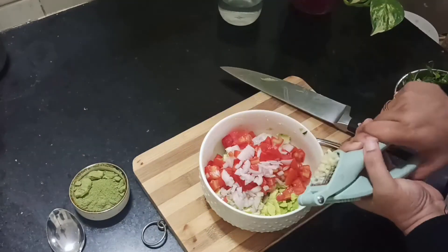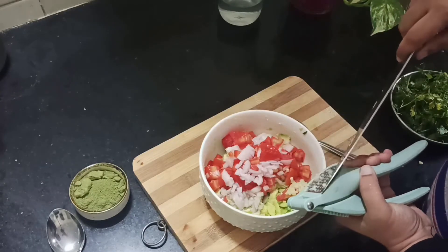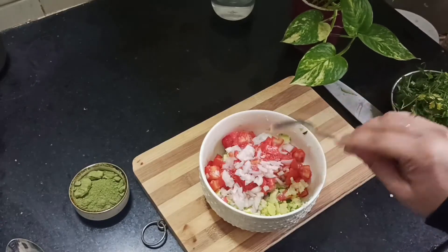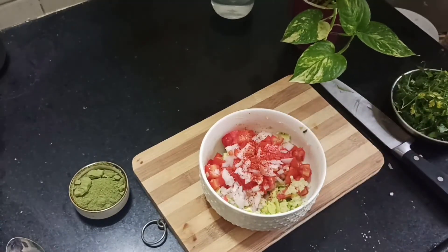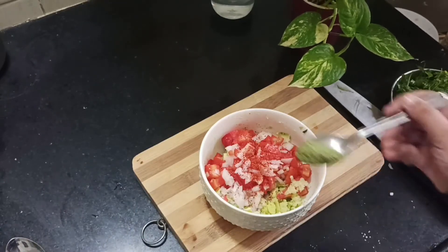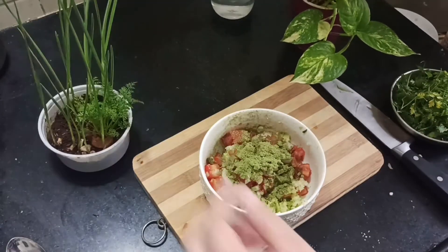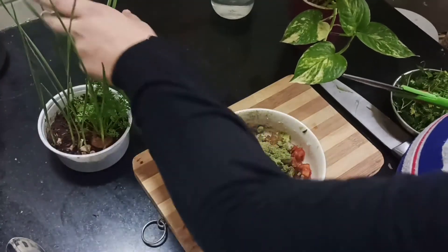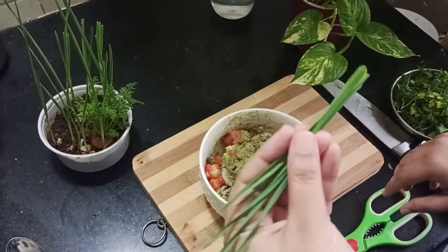Along with this I'm gonna add one garlic clove crushed, one teaspoon of salt, one teaspoon of chili powder, one teaspoon of wheatgrass powder, and fresh chives from my garden. The chives are completely optional — you can use any herb of your choice.